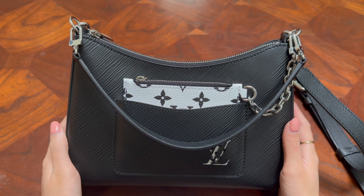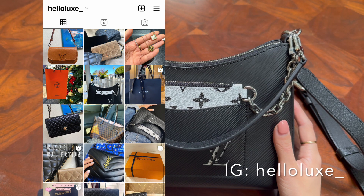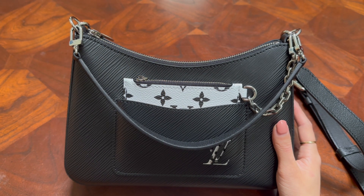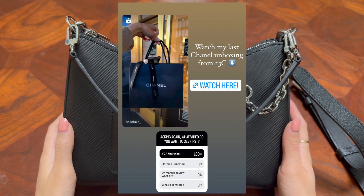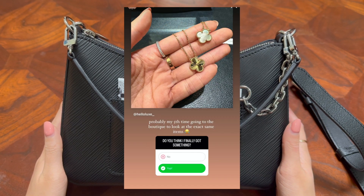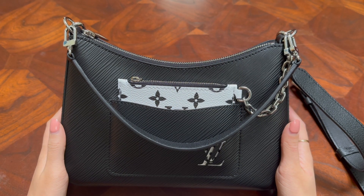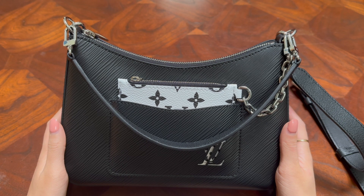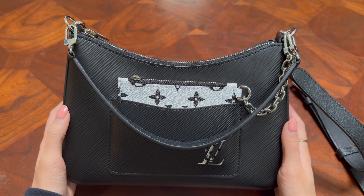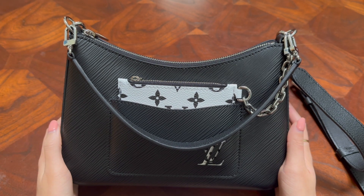Before we get started, I also just wanted to say to follow me on Instagram — that's at helllux underscore — and I always post there about what content I'm about to post, surveys, etc. If you're coming from there, you may have noticed that I recently came back from a trip to Osaka and I picked up something at Van Cleef and Arpels that I've been eyeing for a while. I'm going to post that video in the future, so definitely subscribe.